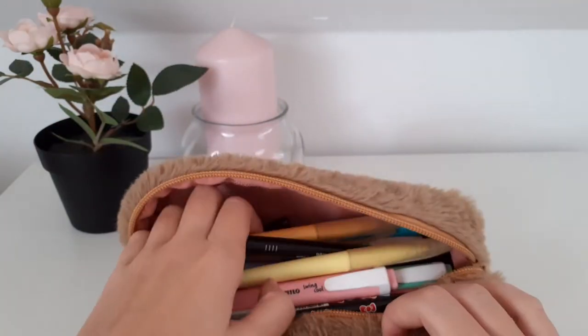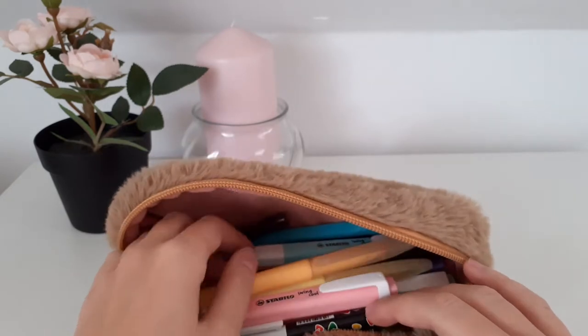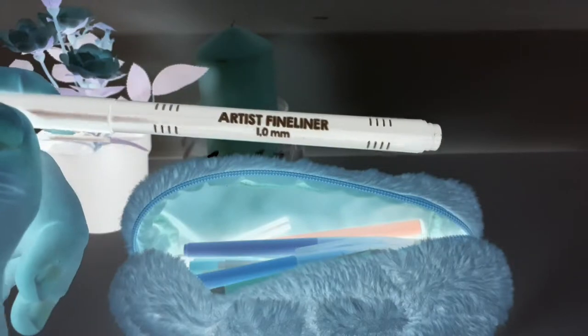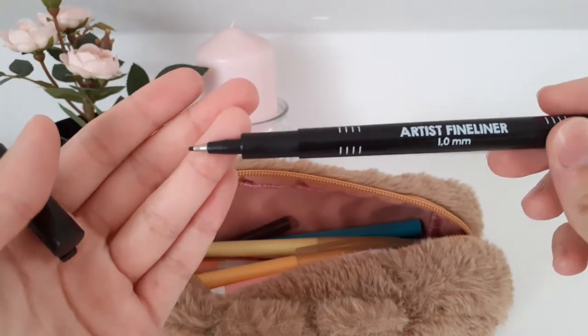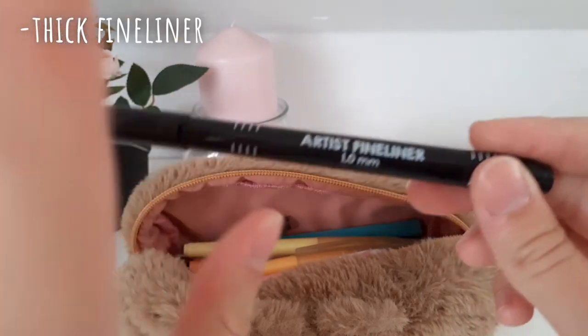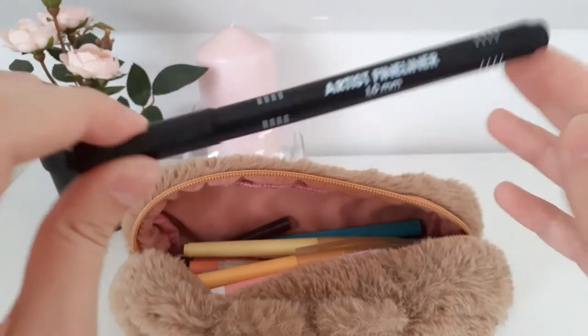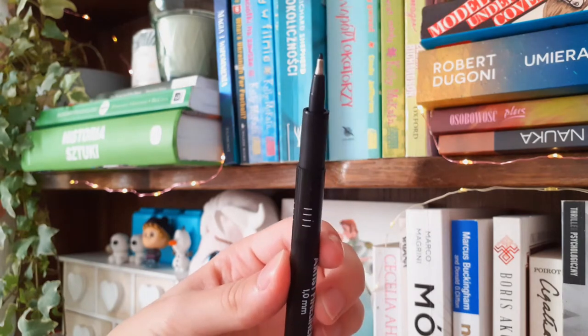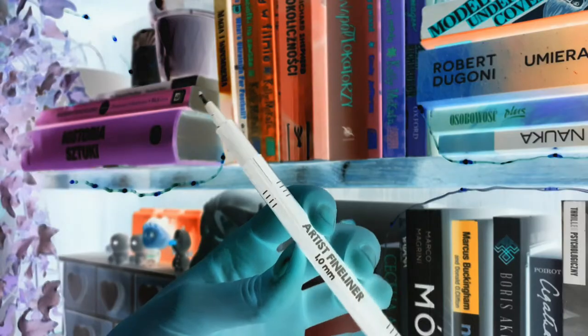Next thing is just a fineliner — I think it's one millimeter. I use it to write my topics because the tip is so thick. I wanted to use a marker but the marker was too thick, and this one is just right.